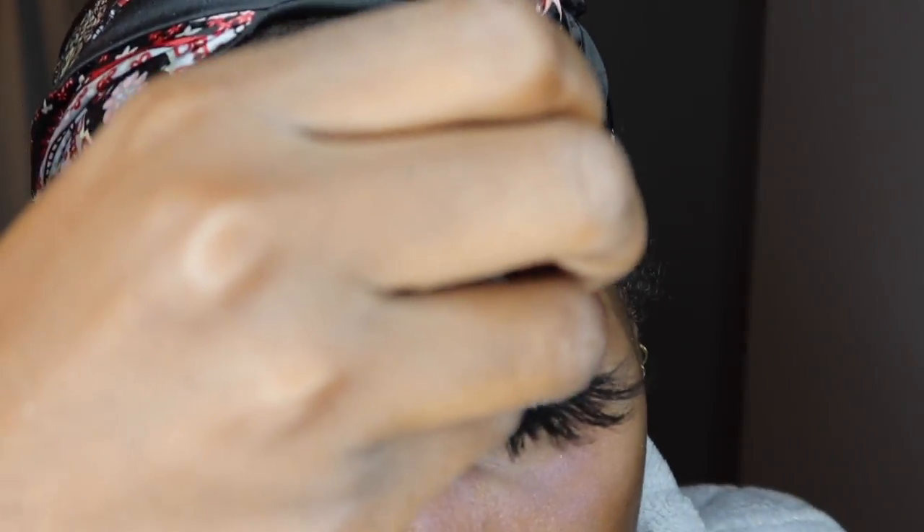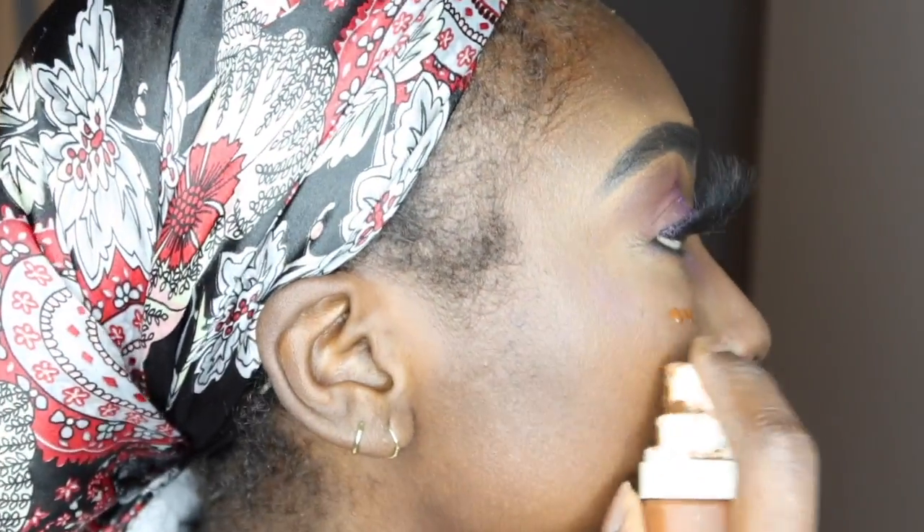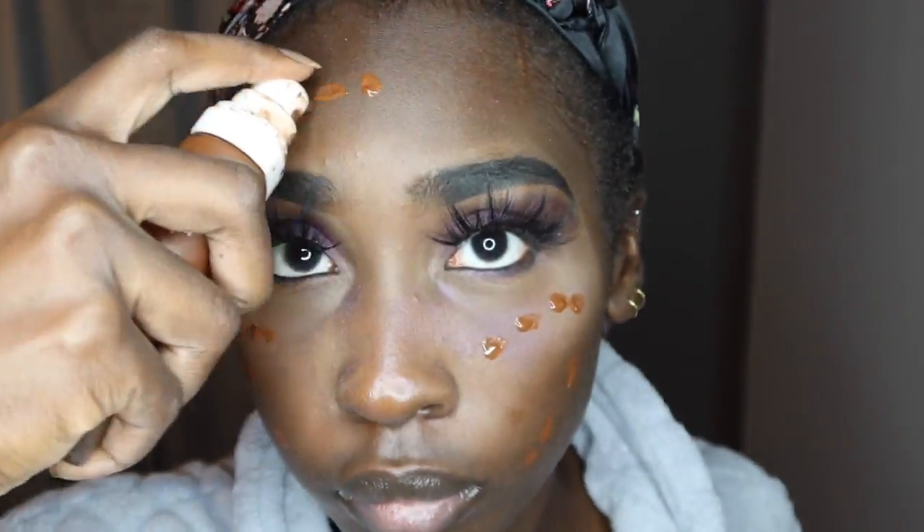Now I'm going in with that sparkly color from the Jackie Aina palette to cover up the glue and the lash band, because even though the lashes are super long I want them to look natural and not messy. So I'm just cleaning up with the eyeshadow.